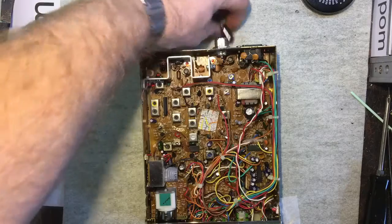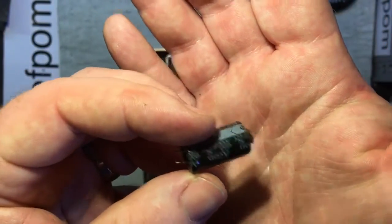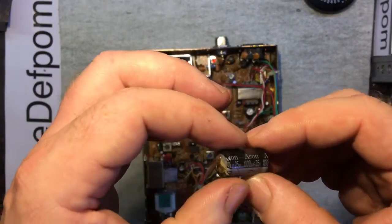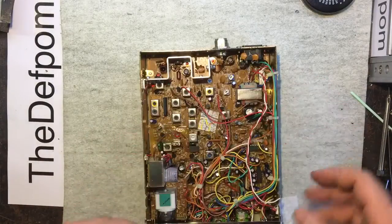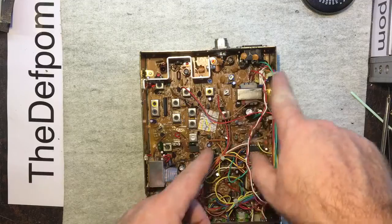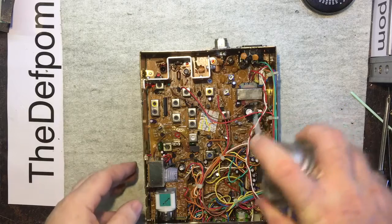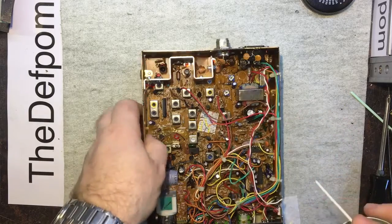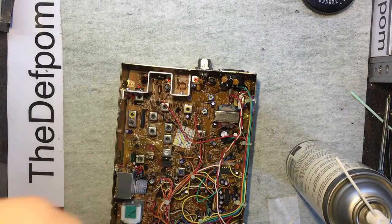I've got the capacitor out and it is a bit of a mess — 1000uF 25 volt. I'm surprised it blew like that because it's across the main supply; unless someone shoved 24 volts into it. There's a lot of electrolyte residue around it, so I'm going to give this a wash with some IPA to clean it out.